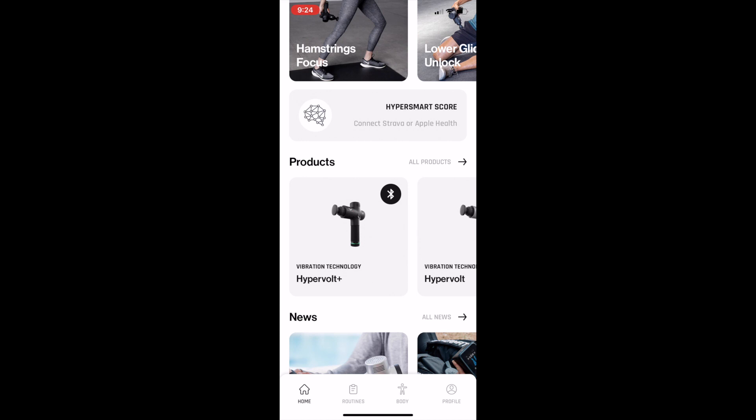The HyperSmart Score is a metric they've developed to encourage consistent and appropriate use of their devices. In order to actually get a HyperSmart Score, you do need to integrate it with either Strava or Apple Health. Unfortunately for users like me who wear a Whoop every single day, that doesn't currently integrate with the app, but it's something I'm hopeful will happen in the near future. Essentially, the app takes that HyperSmart Score to recommend routines to you based on your activity.